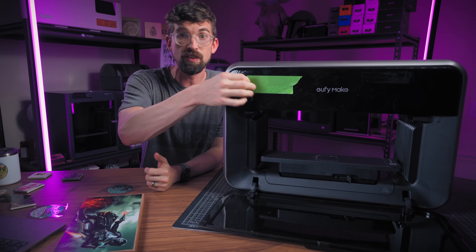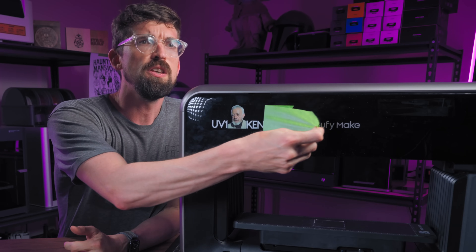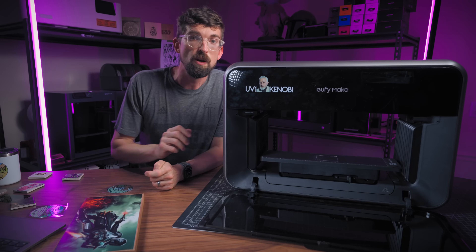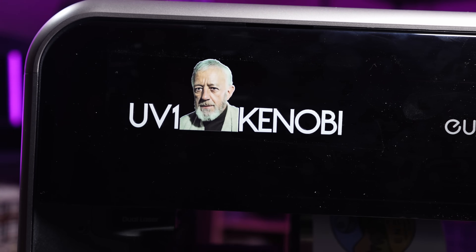One final thing — the reason there's tape on the machine is because I had to do one final sticker. Because I have lots of Star Wars stuff, instead of the EV1 I had to call this the UV1 Kenobi. This sticker is directly on there, and it's actually way bigger than I thought it was going to be, but it still looks fun.